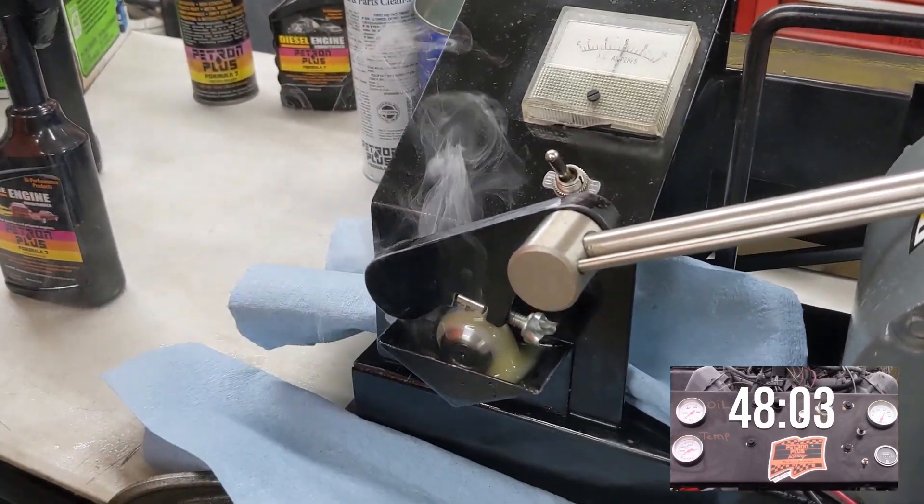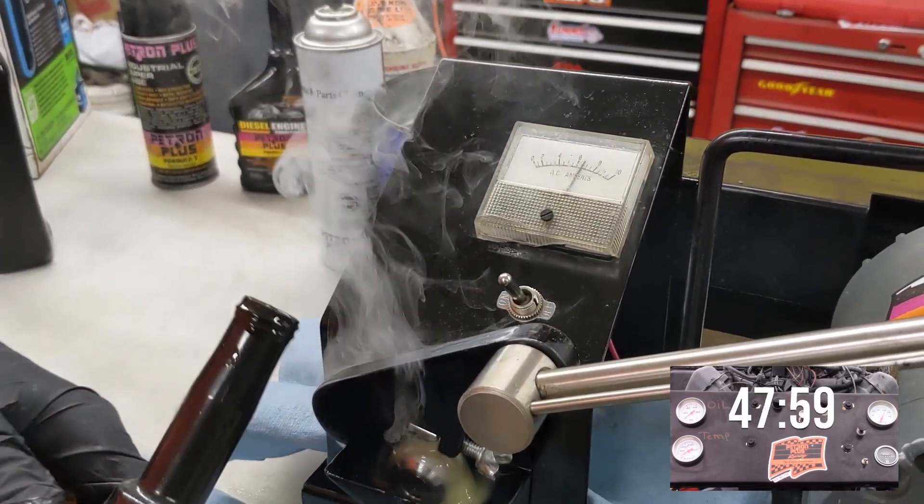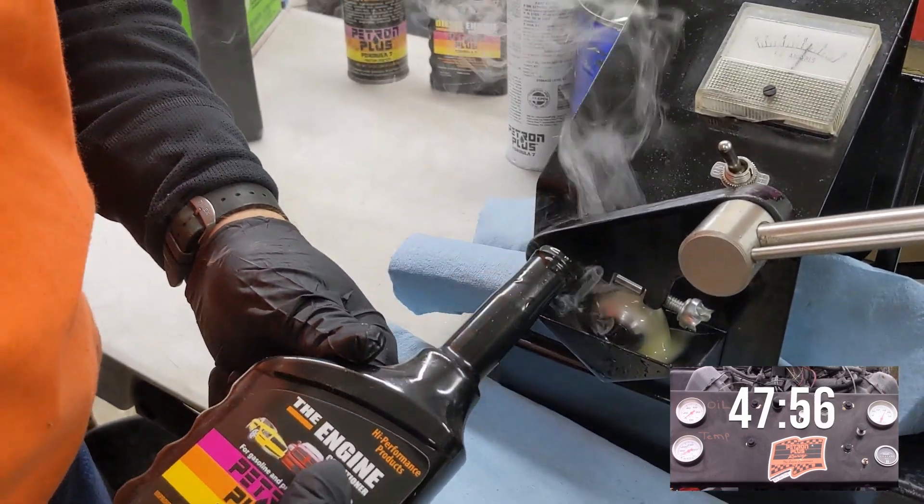They're going down the road. You can't see that in your motor. That's not a good day. We're gonna add the Petron engine conditioner to it.